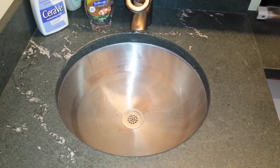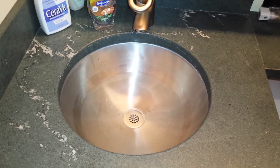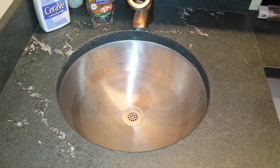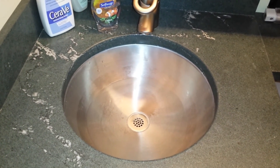Man, this sink is draining really slow, don't you think? I mean, how much longer can we wait on this? All right, we're going to cut this out, replace the drain, fill it up with water and see how that goes.